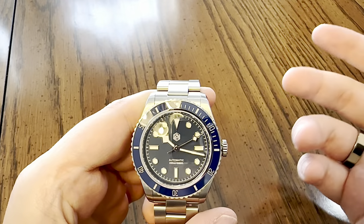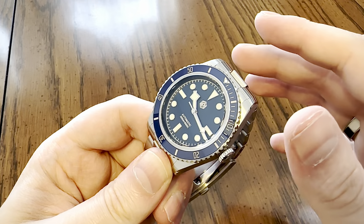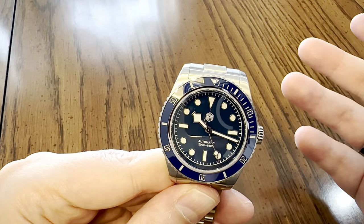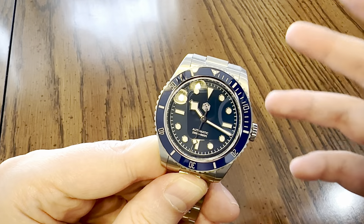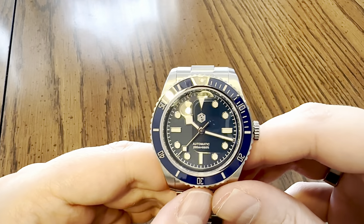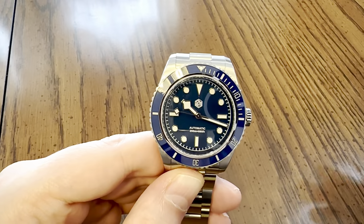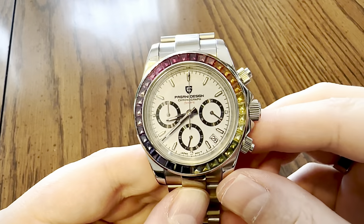They make homages and original designs, catering to just about everybody. They have small and large watches, utilize Seiko, Swiss, and Chinese movements, BGW9 and C3 Superluminova. They do enamel dials, sunburst dials - they do everything. Just think about where Chinese watches have come. Over 10 years ago we were dealing with those not-so-great Parnas watches - we've seen tons reviewed and they weren't great.